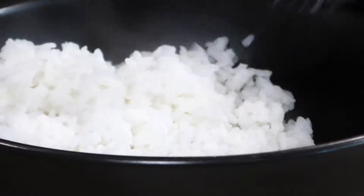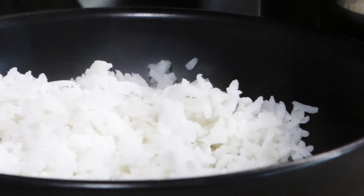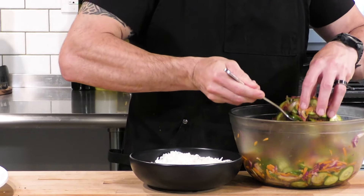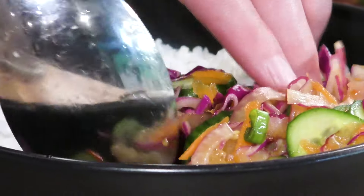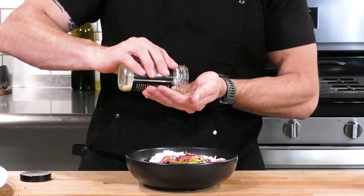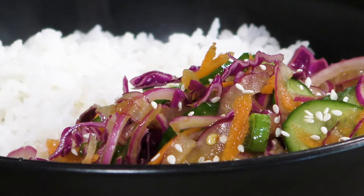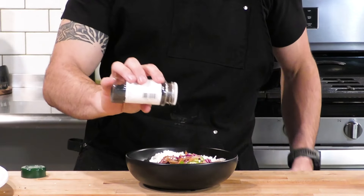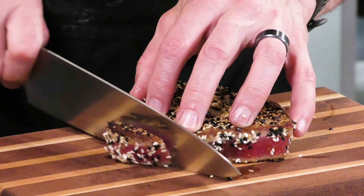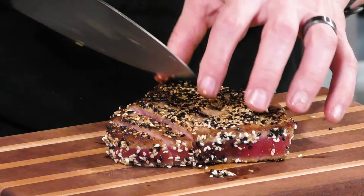Now let's plate our wonderful dinner. The rice steamed, I shut it off, and it sat for another five to ten minutes. Now here comes our cucumber salad out of the refrigerator — a nice big scoop of that. I'm going to try to make this dish as pretty as possible. We're going to take some of the sesame seeds from the spice rub and put a little sprinkle on top of the salad. Now let's slice our fish with a super sharp knife — please let the knife do the work and try not to push it through the fish.